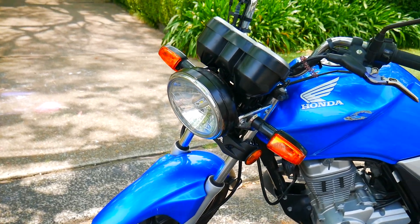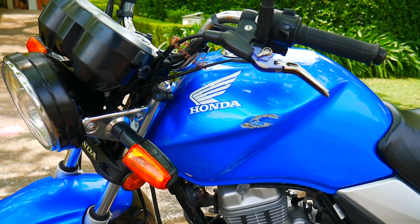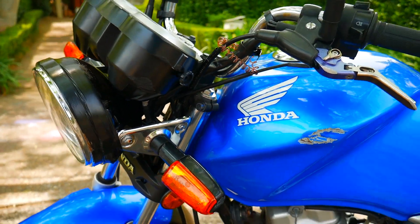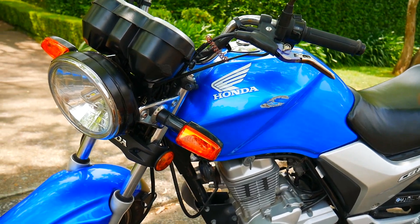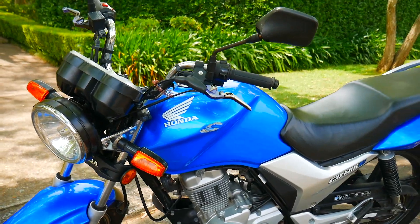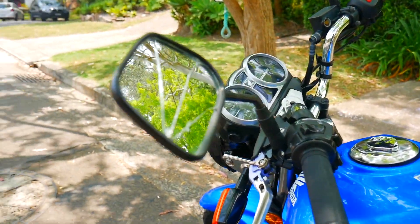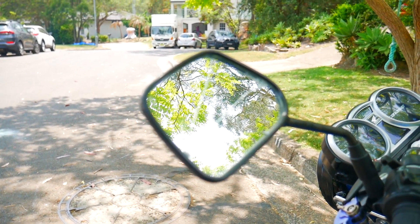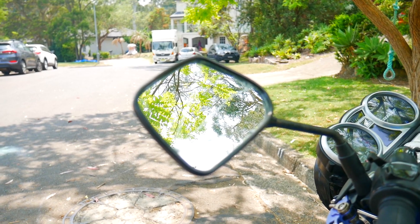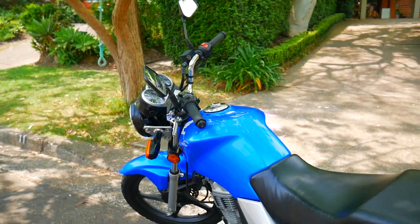I'll show you the damage. We've got a few scrapes just on the front mudguard, the headlight is about to fall off — I can repair that. There are dents in the tank right there and right there. The left front indicator does not work, so that's probably a wiring problem or something electrical — I'll fix that. There's also a cracked mirror right here.